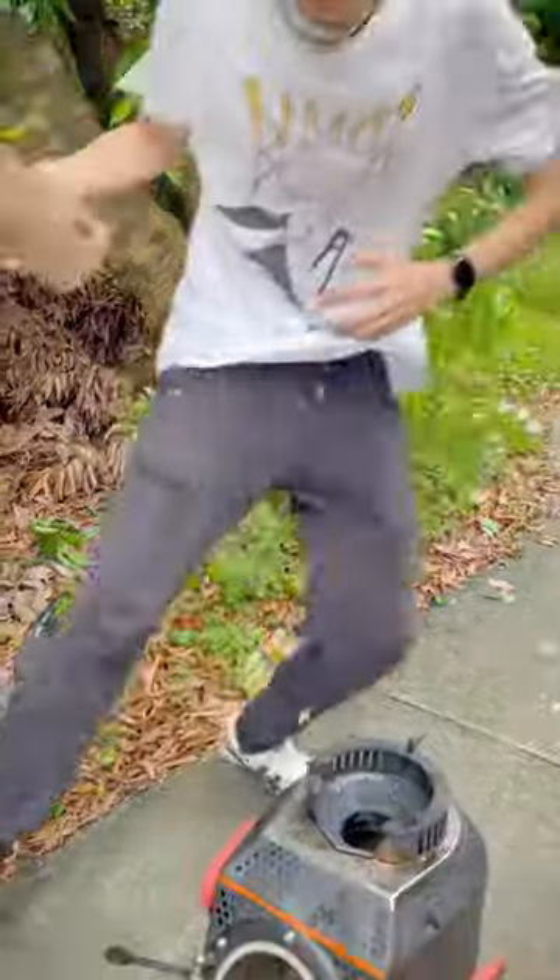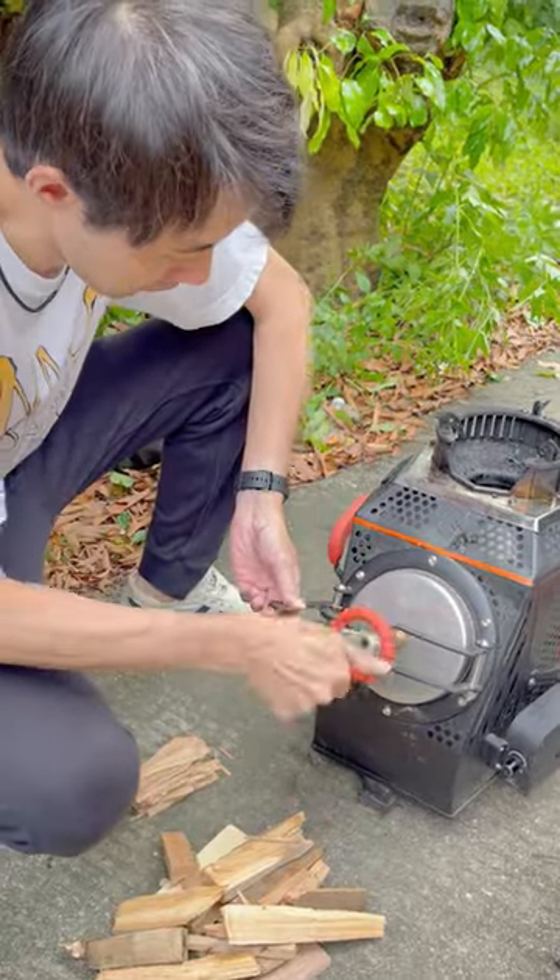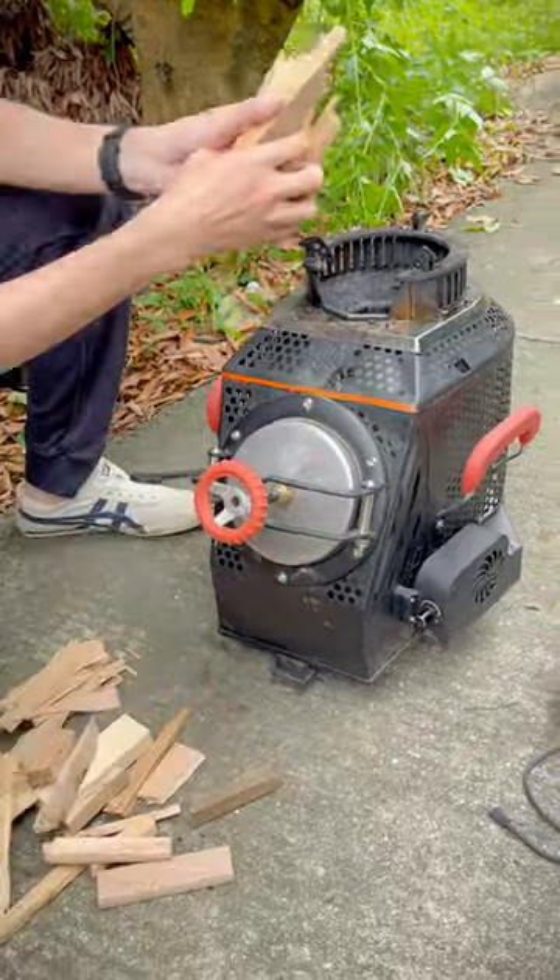If you like cooking outdoors, you can pick any kind of wood from anywhere. Using this amazing wood stove, you can easily make a big smokeless fire. Let's see how it starts.